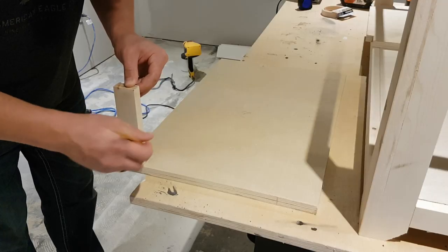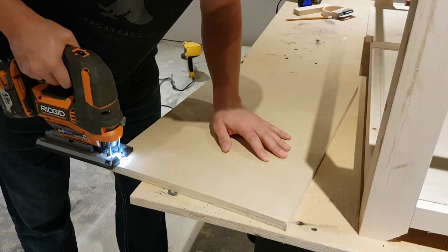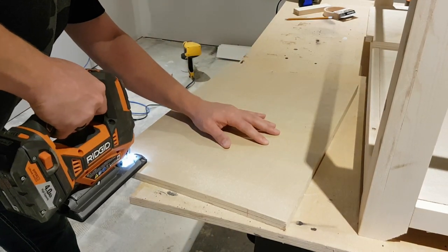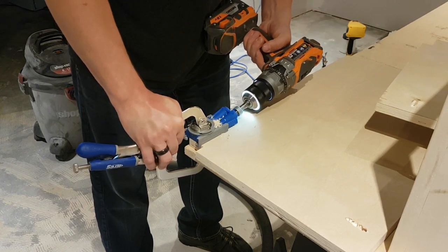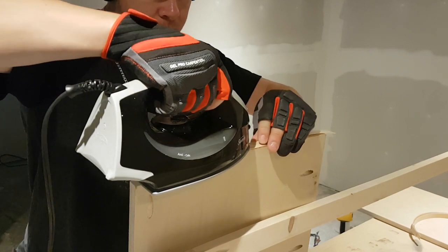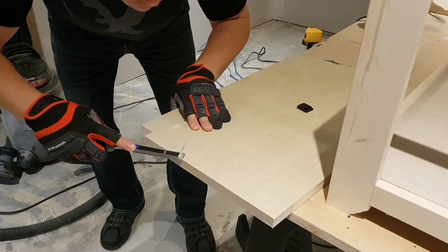Now we need to make our dividers. I'm cutting them to full height to the top of my stretchers so that the top will actually rest on them. Then cut them to width. I'm using a scrap piece of 1x2 to notch out a chunk where my stretcher is going to be, and just adding one pocket hole. If you don't have a small pocket hole jig, you can just brad nail through your stretcher into that.